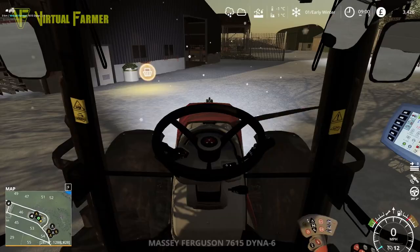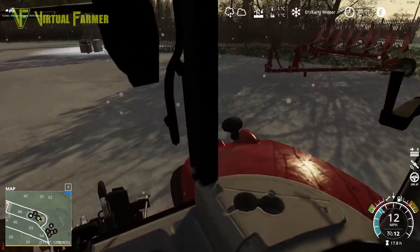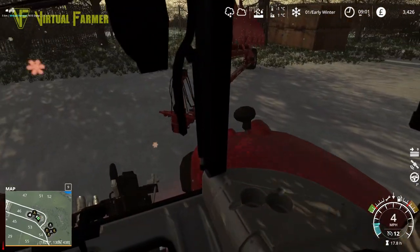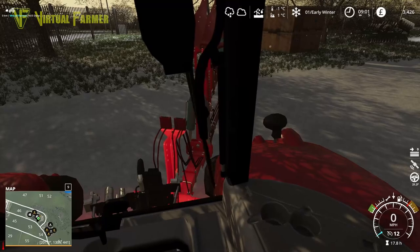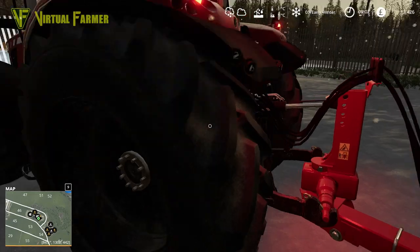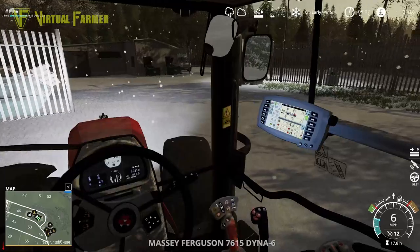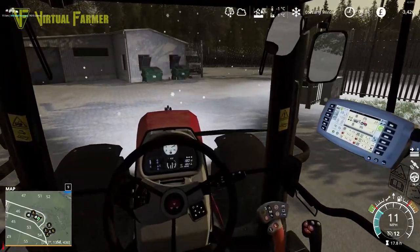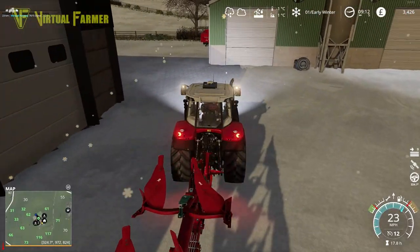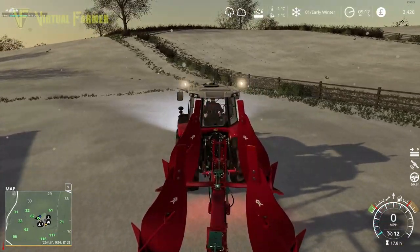We're going to hook this up to the back of our Massey. We've been going for a lot of red equipment on this game save — it's either red or black, it seems. So let's hook this up to the back. All the furrows fold into a nice transport mode; really liking this. Let's head down to the farm and see if we can get this to work. We've got four fields on the farm that need plowing.